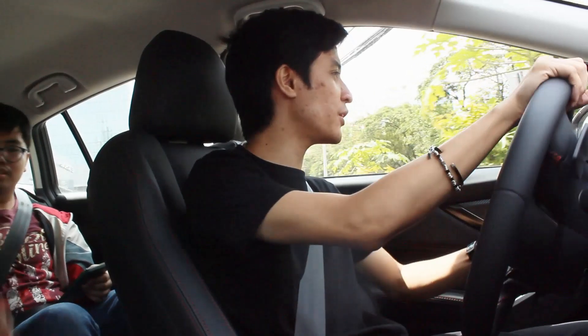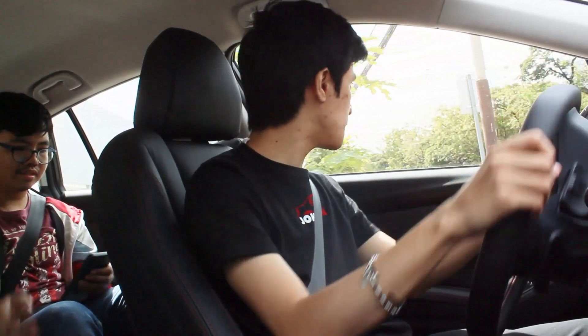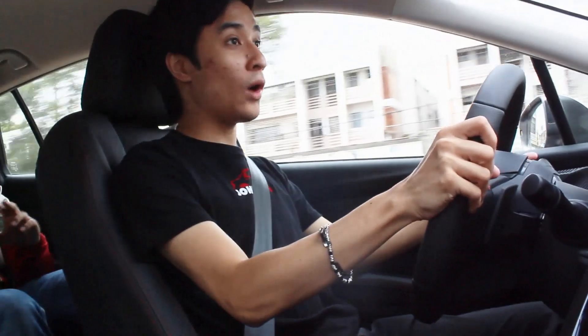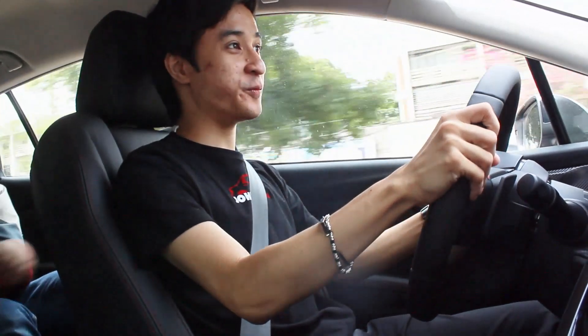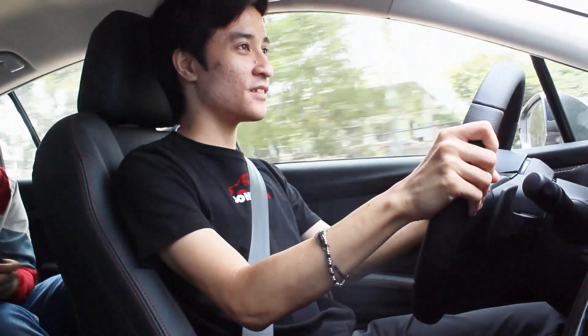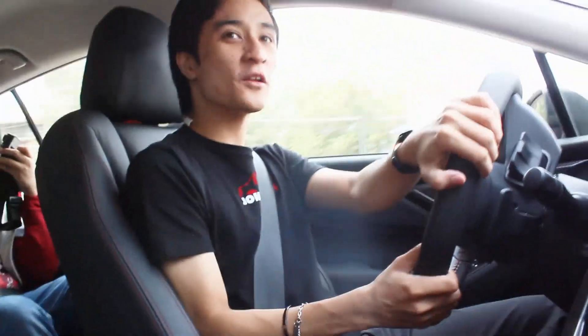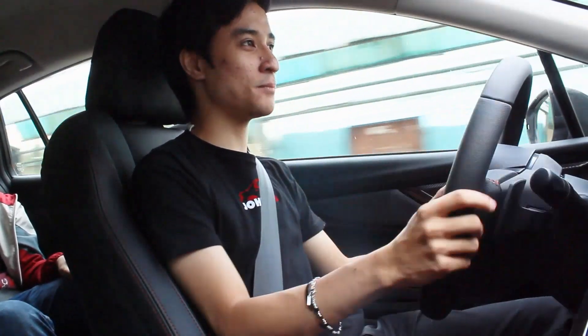So far so good — leaving it in Intelligent mode first. Comparing with the previous Levorg, which I also reviewed, and the current WRX sedan, I noticed this thing has a little bit more heft. And then — wow! I did not expect that at all. Just in Intelligent mode it is already flying. Compared with the 2-liter Boxer 4 of the previous Levorg, I'm speechless — this is so punchy, way punchier than before.